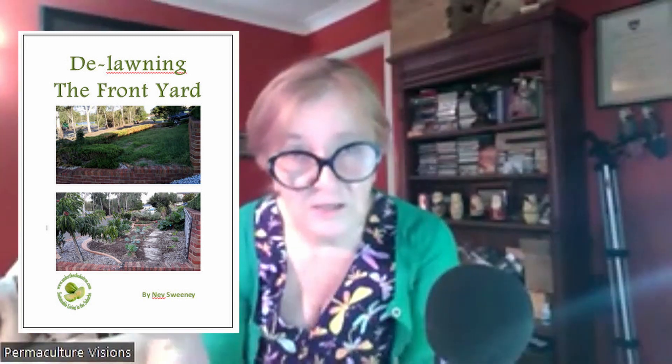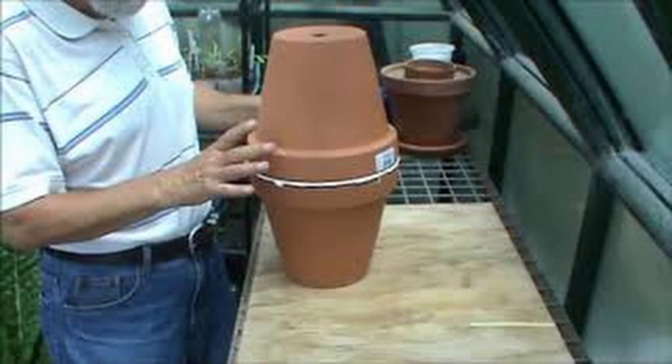Thank you so much Nevin for joining me today. Did you get a chance to set up your water system before you started planting? We put in about 18,000–19,000 liters worth of rainwater tanks. Part of that is making sure you have efficient means of delivering that water — for the annuals, oyas, and for the